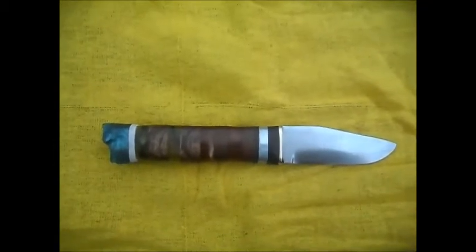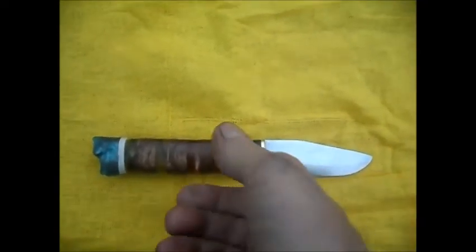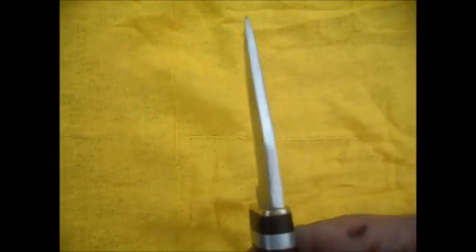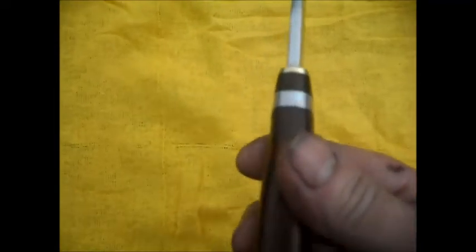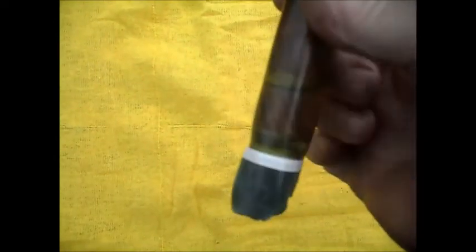And there it is. Dropped point. Very comfortable. Balance is really, really nice. Strong. Nice thick back strap. Different things with the logo on the back.